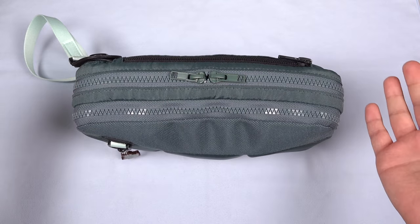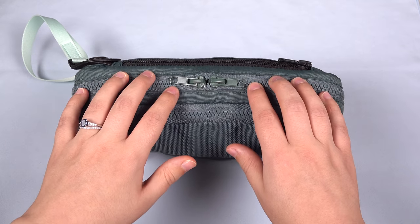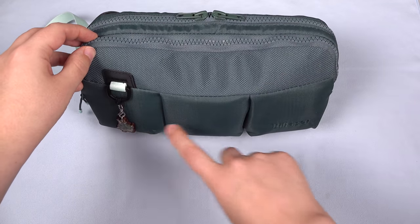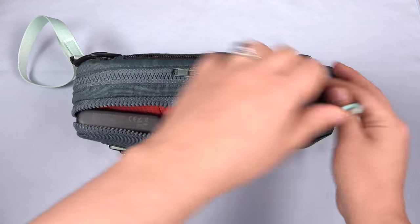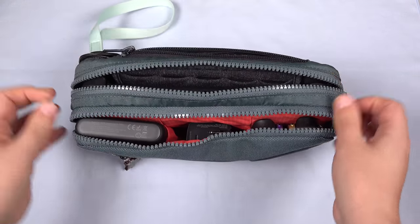Let's show you how I have this packed. We've got three compartments here: a back compartment, a middle compartment for the Switch, and then also a segmented front compartment. So that's compartment one, compartment two, compartment three.